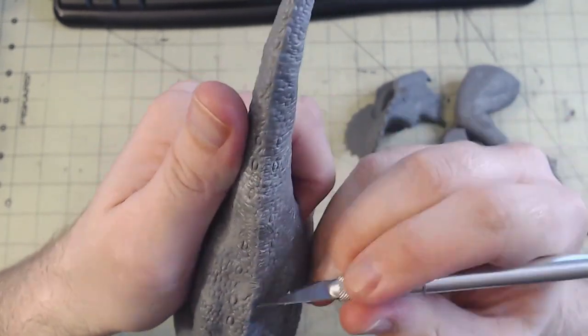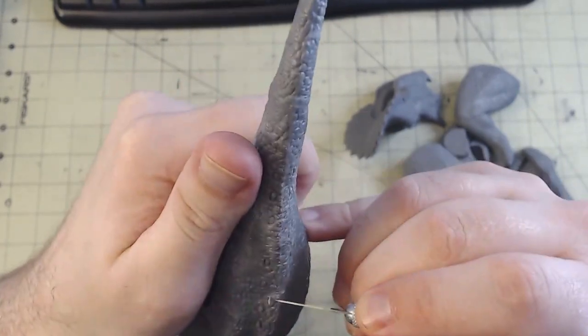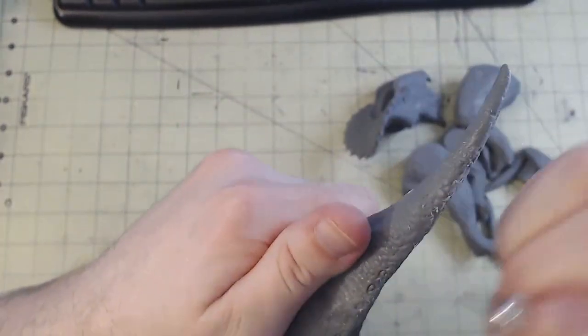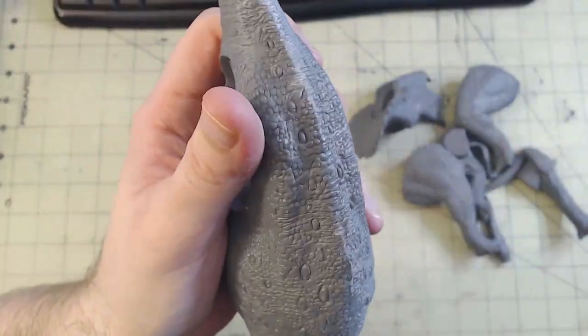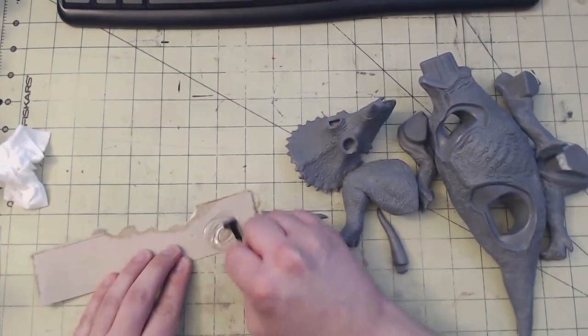One thing to note about this kit is that it is vinyl and not plastic or resin. That meant the material was fairly easy to trim back and carve where necessary, but I was going to need to readjust how I approached gluing. Plastic cement doesn't work on vinyl, so I ended up using a combination of 5-minute epoxy and CA glue.